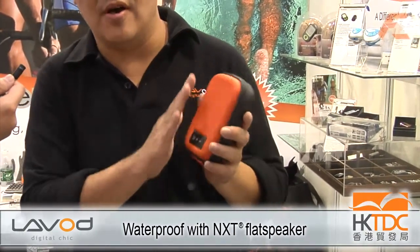The surface of this material is called EVA, and it is a flat speaker using NXT technology.